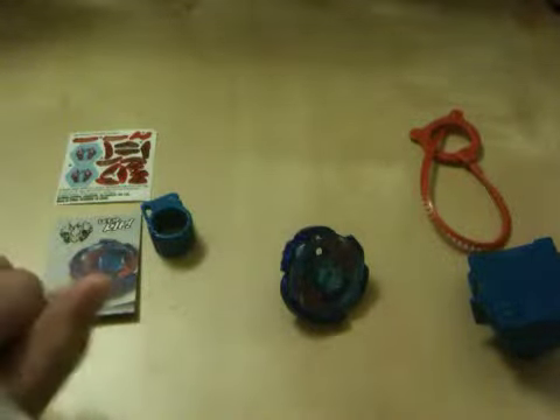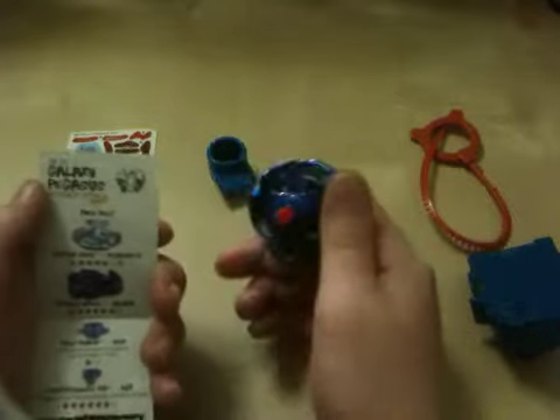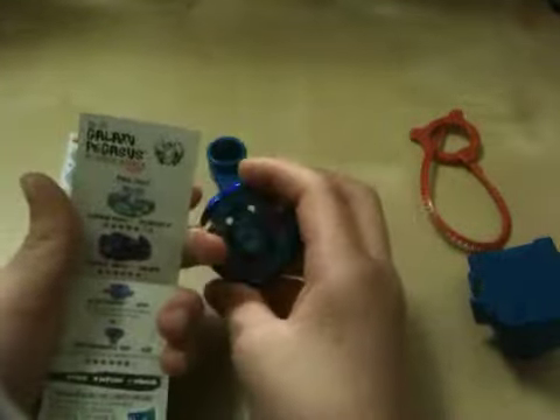Here's a size comparison — it's pretty small, one of the smaller ones. It's obviously an attack type. I'm going to show you the parts right now. The energy ring is Pegasus 2, which is the second version of Pegasus, and the fusion wheel is Galaxy.